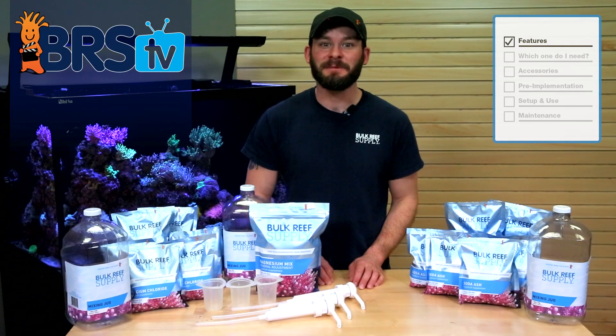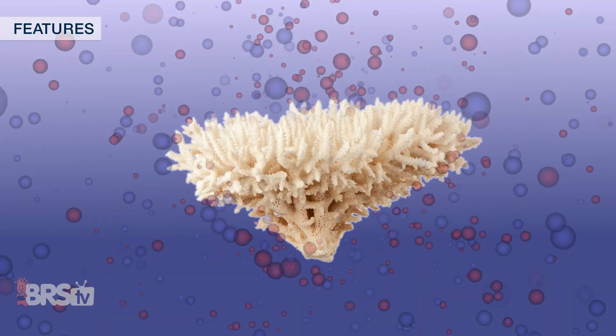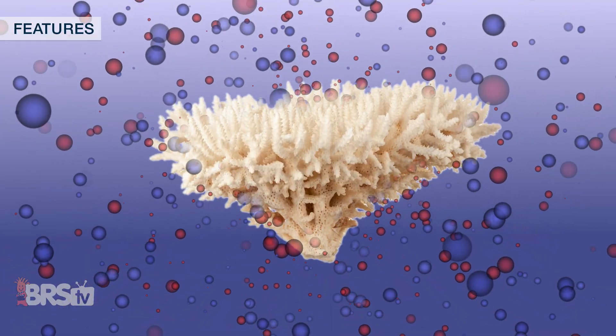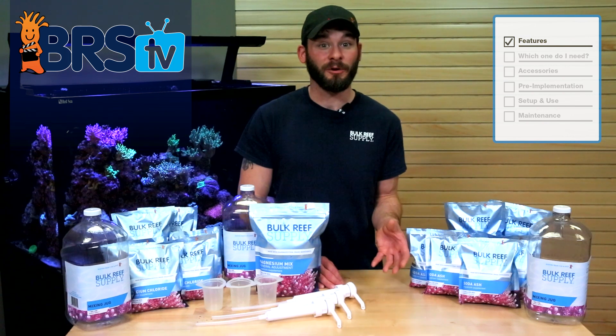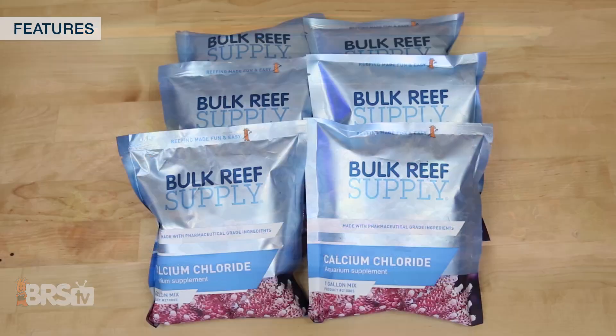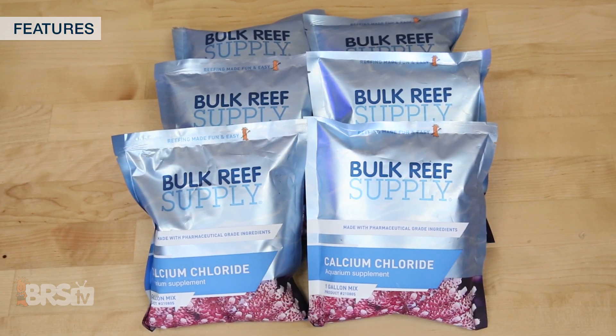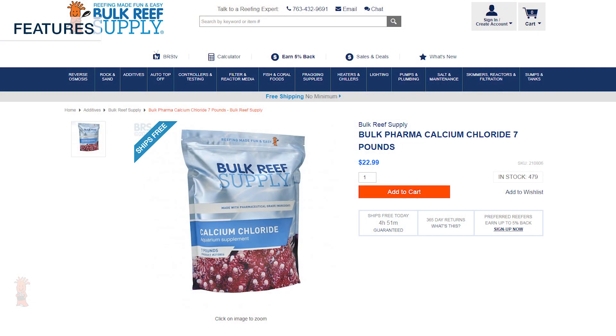Using two-part alkalinity and calcium is one of the easiest ways to replenish essential major elements in your tank, which are depleted as your corals grow. Not only is two-part very easy to use, but it's also scalable from small nano-tanks to large tanks with hundreds of gallons, which is why we stock our BRS two-part additives in single sizes that can make a gallon of each solution, as well as large bulk seven pound sizes for those with larger demands or who simply want to stock up.